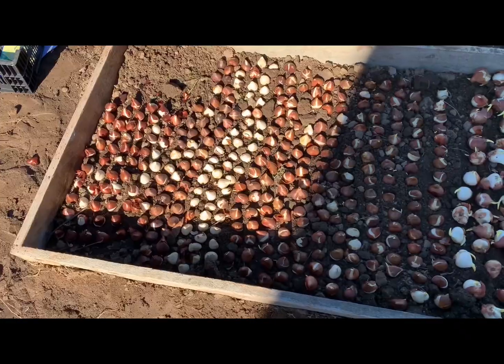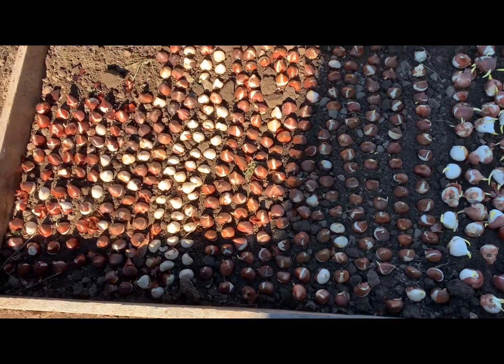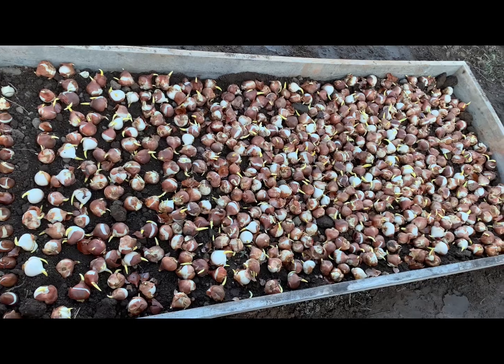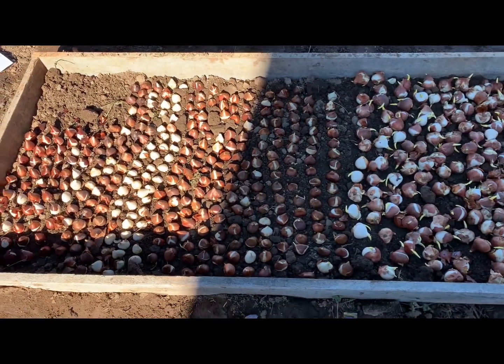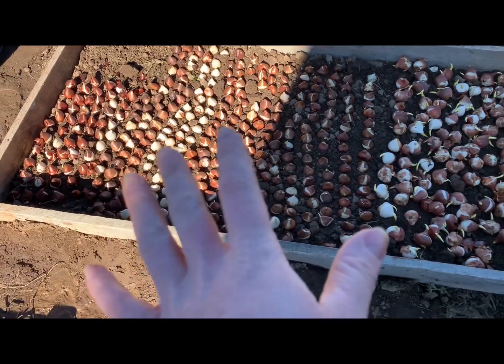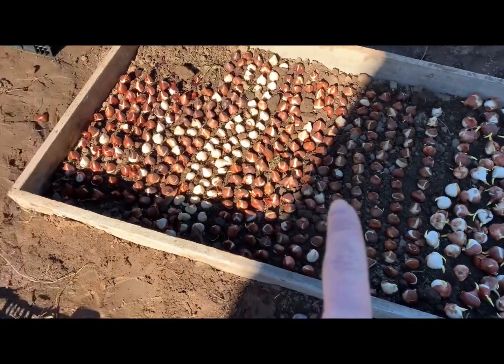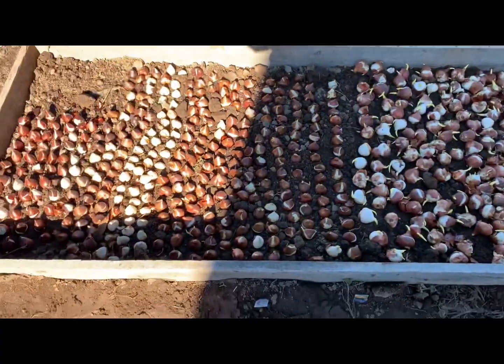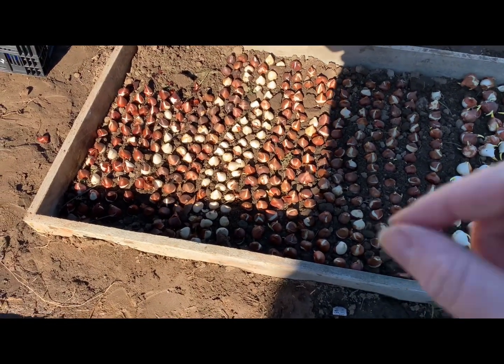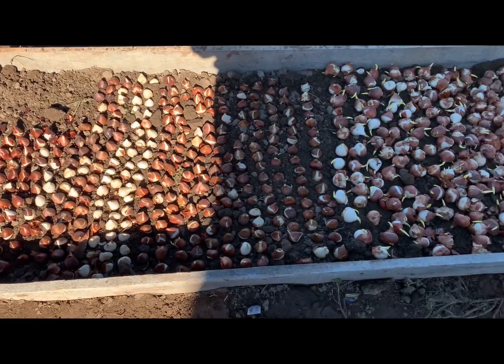Here's the difference: those are the ones I planted individually upright, and those are the ones I just scattered out. It definitely took longer to do the individual ones — I planted 360 bulbs that way, and it took me as long to plant those 360 as it did to plant this whole bed with over 1,100 in it using the scatter method. Definitely a time-saver, though they take up a little more space.